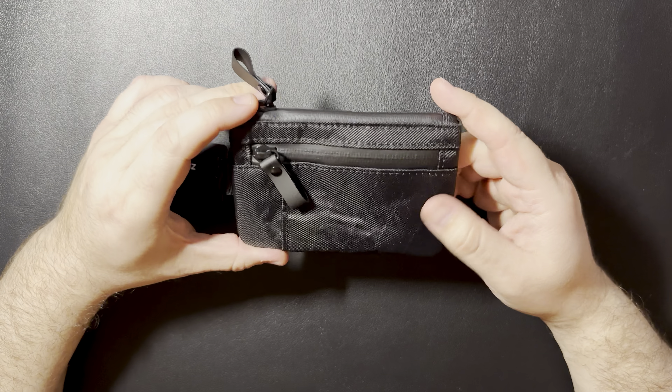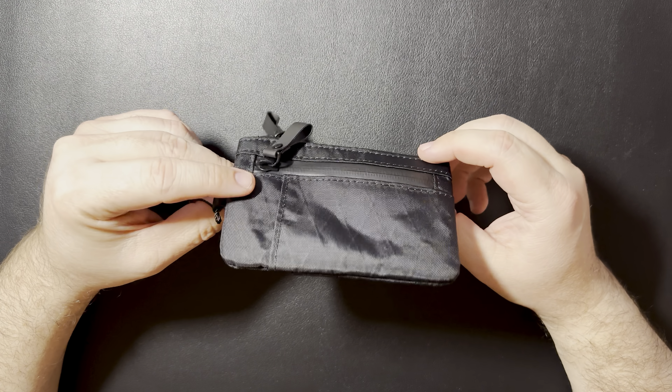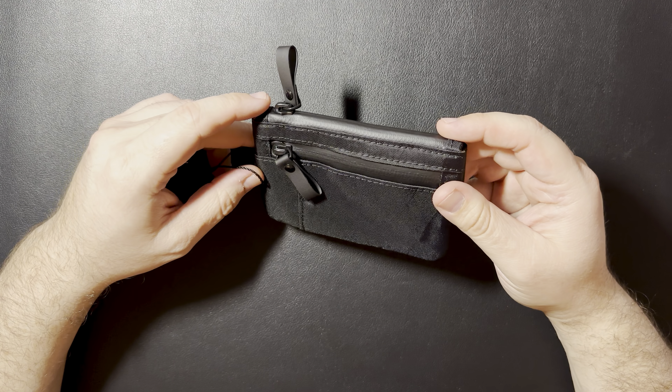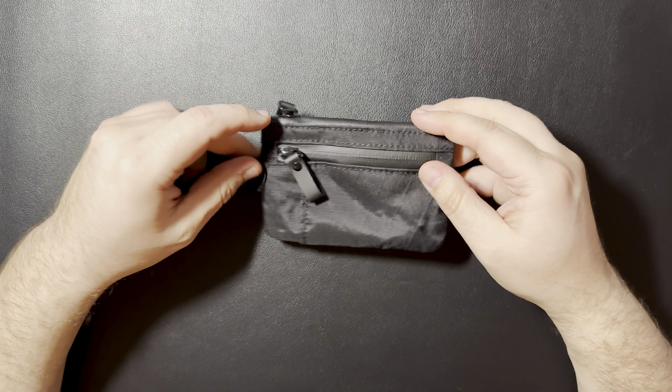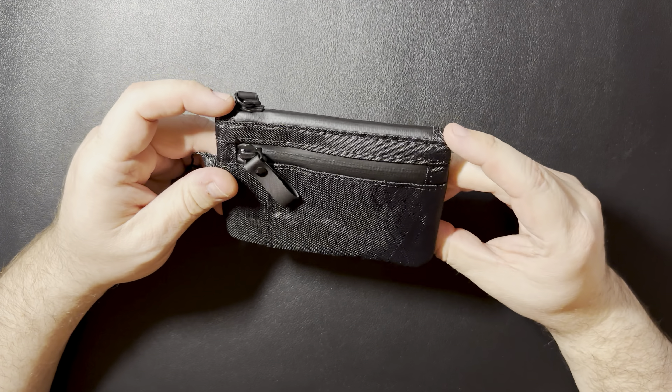I don't know a ton about these type of items. This one is in the X-Pack VX-21 fabric. This one comes in, I believe, black and dark green. So it's just kind of your basic zipper pouch.